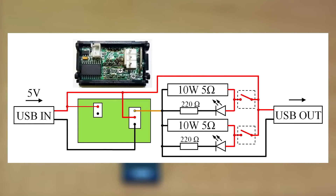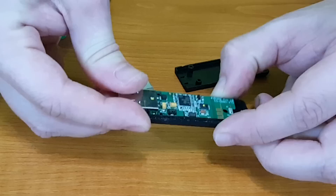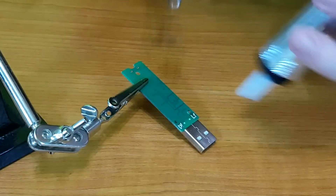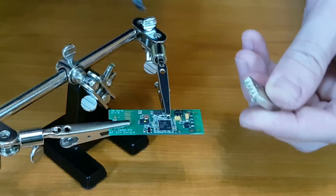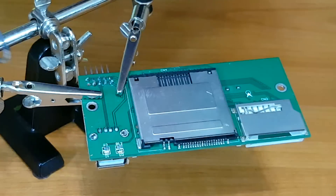And this is the schematic for the device. We need a USB plug — I will salvage it from this USB Bluetooth adapter. And I will use the USB port from this card reader circuit board.